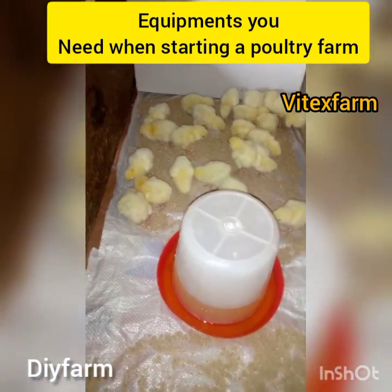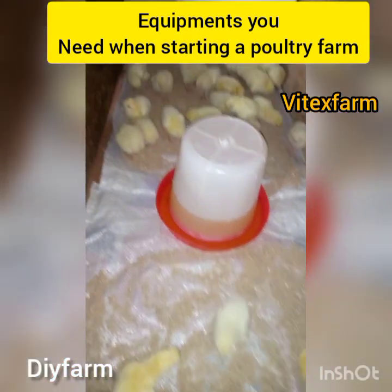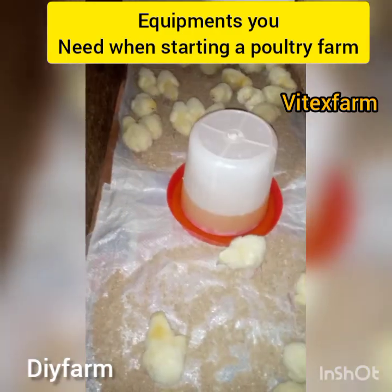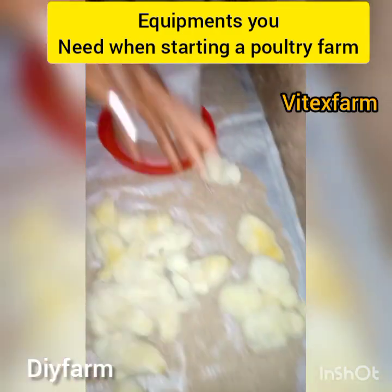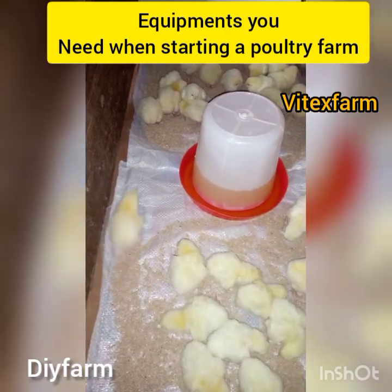object or your poultry birds. The scale helps you to know whether you are doing your work well as a poultry farmer or not. The scale is used to measure the weight of your poultry birds, so when you have a scale in your poultry farm you can determine whether you are doing your work as a poultry farmer or not.